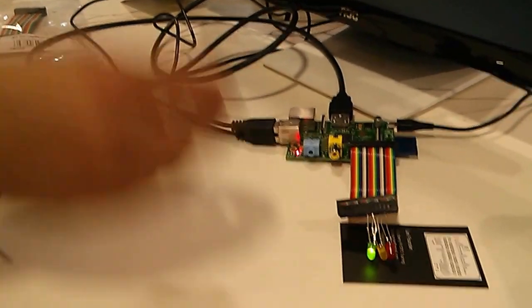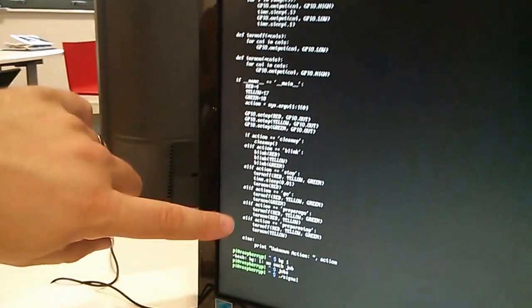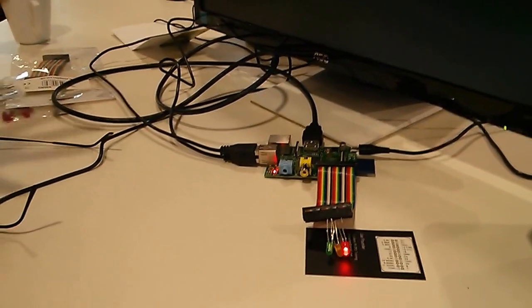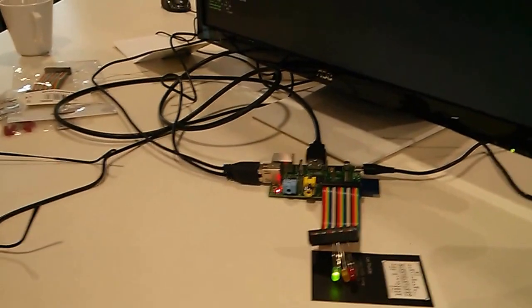We've used a small amount of Python code to do that. It looks quite complicated but effectively all we're doing is saying switch on and switch off in a particular order. It's so simple — I've been here ten minutes, I plugged some LEDs in and made it work. It's so easy that I can easily imagine even relatively young kids getting excited about it, because you're just plugging something in and it works. Brilliant, thank you very much.